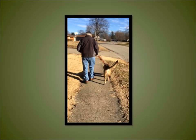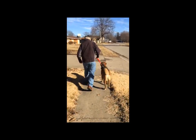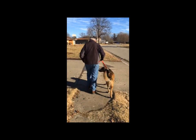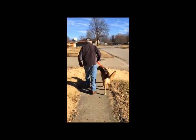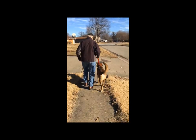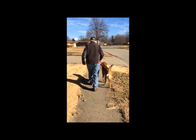Even older dogs can learn these techniques. This is an older dog that lived out in the country and moved to town. He was used to stopping, sniffing, digging, chasing, and rolling in savory items. He would often pull the owner over in the heat of a chase. You can see how the dog is now walking calmly on the leash, and for most of the walk, there's no pressure on the brake.